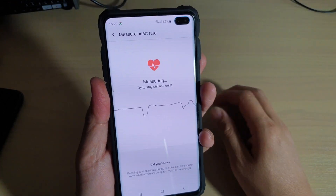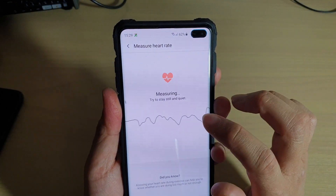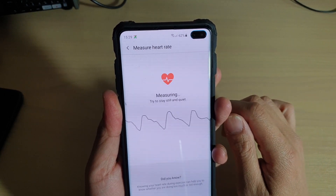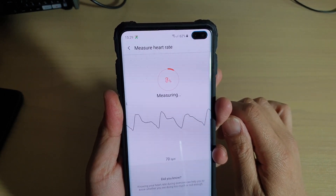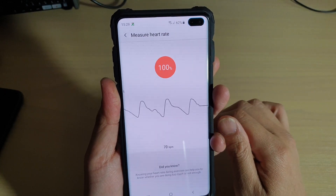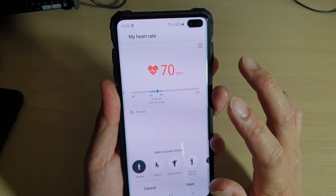Just have your finger on that and wait for the heart rate to be measured. It can take 30 seconds, sometimes a bit longer, depending on your current status.